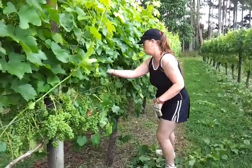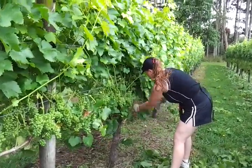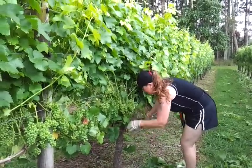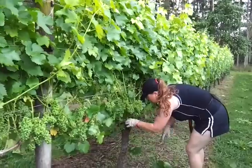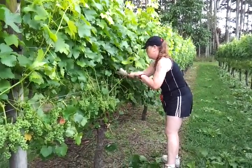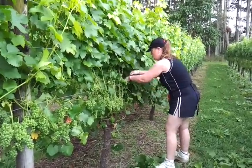Hi everybody, it's the middle of January in Kumeo, New Zealand, and this is leaf plucking time. This is what we do to remove the leaves around the fruiting area so we can get at the bunches, and the sun can get at the bunches and ripen them up, also dry them out if they get wet.